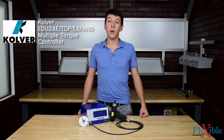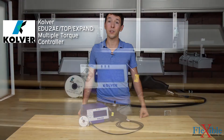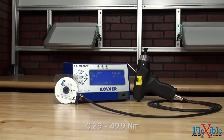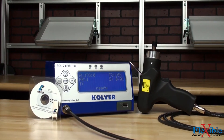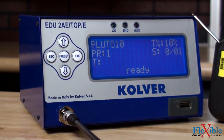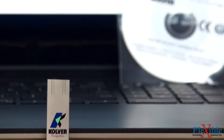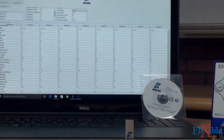Here we have the EDU 2AE/TOP multiple torque controller with Expand software package from Culver. This torque control unit works with all current controlled Pluto screwdrivers in a torque range from 2.6 to 442 inch pounds depending on the driver used. The large screen and easy-to-use touchpad offers access to up to eight independent p-sets which are manually programmable. Each p-set can be adjusted on the unit itself or remotely with a PC and uploaded via USB drive or over a network connection.